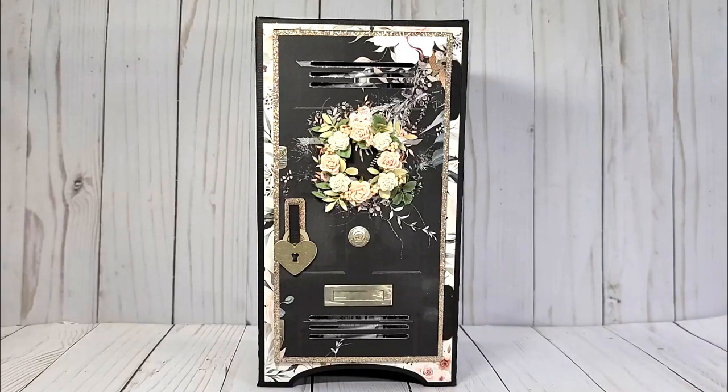So what I have created is a 3D locker, as you can see, and then there is a quick and easy mini album on the inside — or an embellishment book, whatever you would choose to do. I did make this an SVG file. I designed it with my Silhouette Business Edition, which allows me to save what I create as an SVG file.